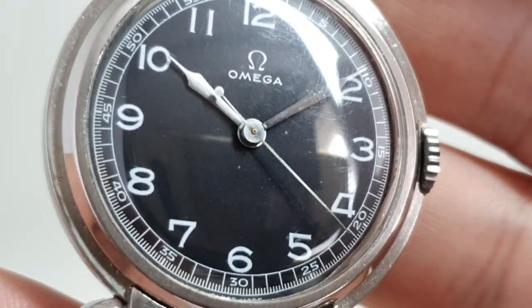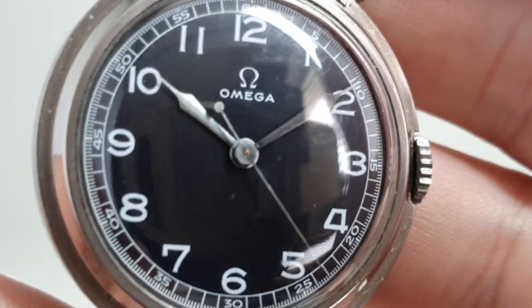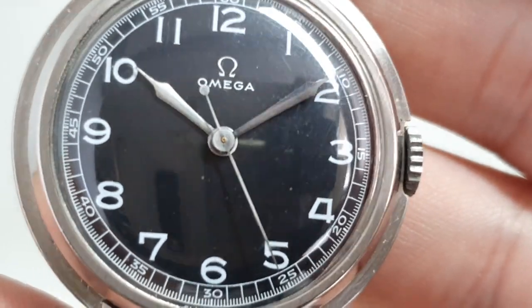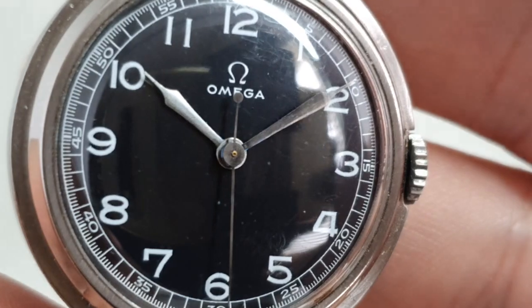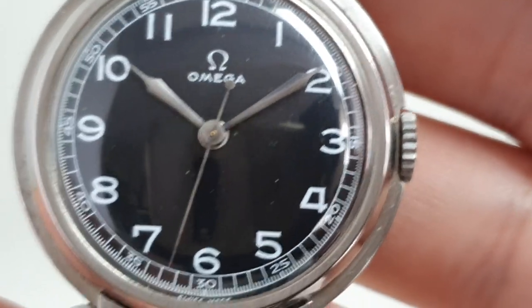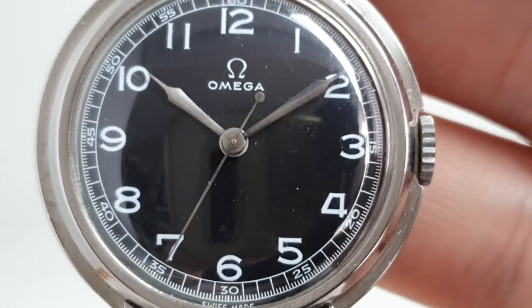You can see the hands were originally blue but they look like they've been shined up a bit. It's not quite taken all the heat-treated blue off the minute hand, but we are at a very close scale here.